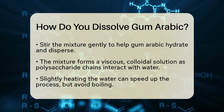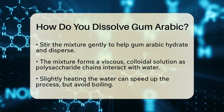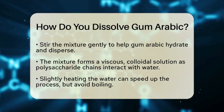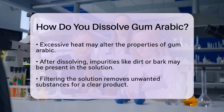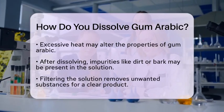Once the gum arabic is dissolved, you might notice some impurities, like dirt or bark particles in the solution. To ensure you have a clean product, it is a good idea to filter the solution. This step removes any unwanted substances, leaving you with a pure, clear solution.